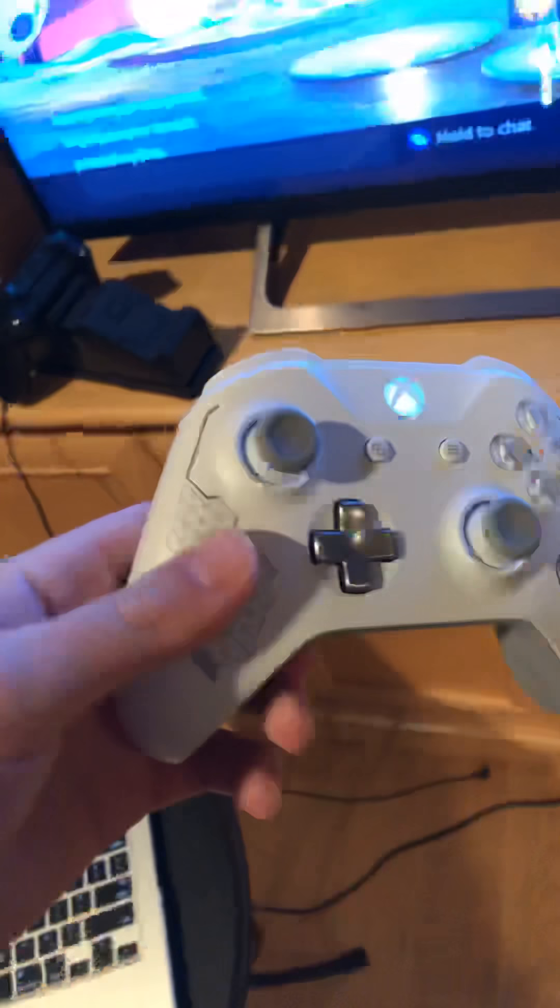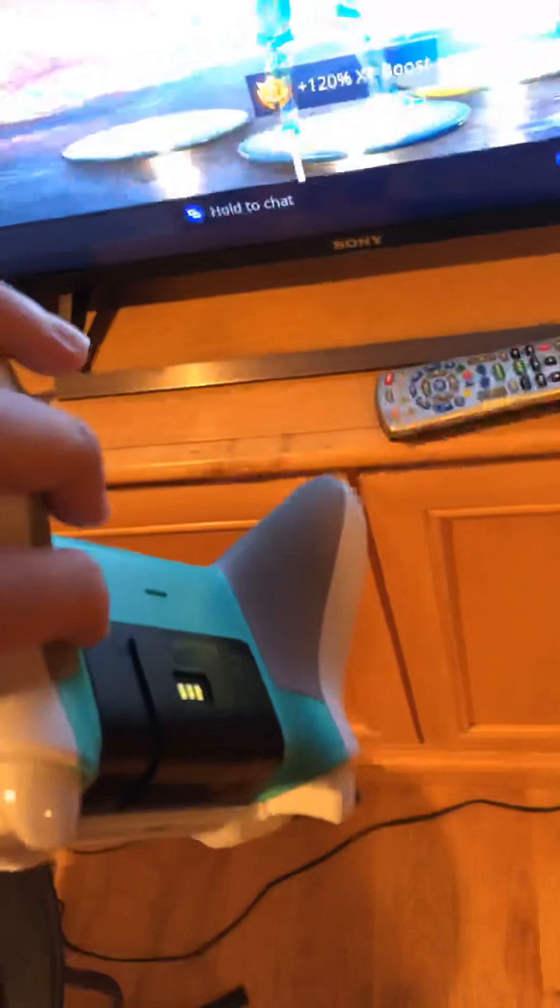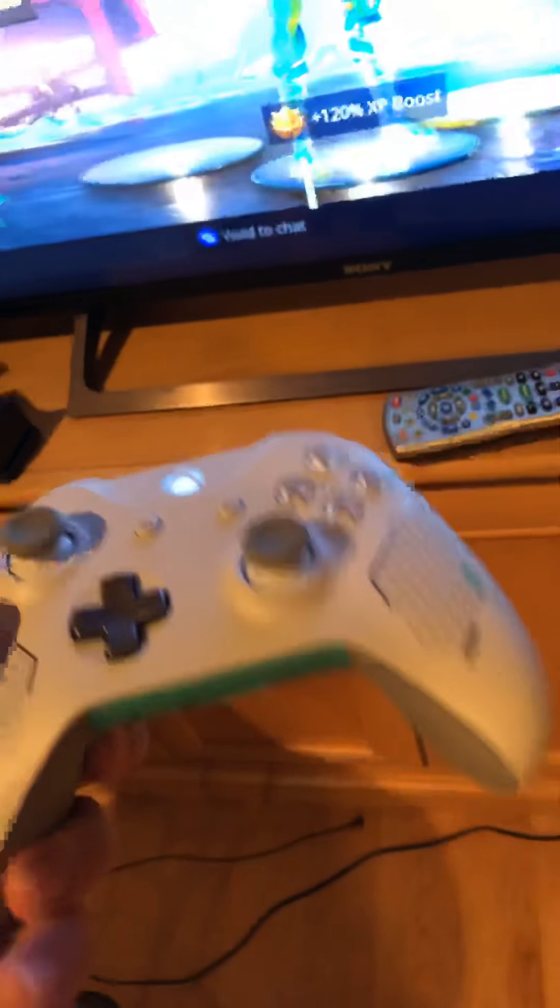Here's the controller I play with. I've been playing with this controller for around four months now — I need to get a new one soon, it's starting to get old. But it's got a little grip on the back, which is good. Just a regular Xbox controller.